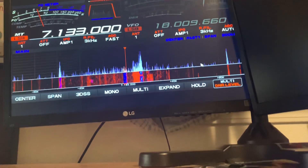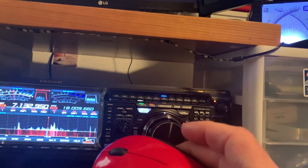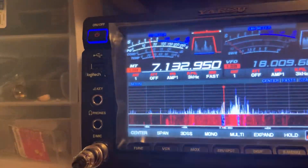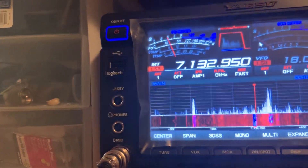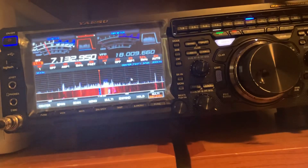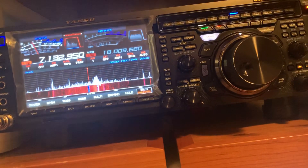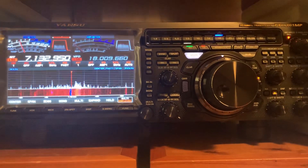Essentially, the point-and-click feature of this radio is very important and does not say in the manual. What you need to use to be able to make that work — the best way I found is this right here: it is the Logitech 3 series, the 310 or 325. Any of those will plug right into your USB front port. It's wireless, and the mouse cursor also works on the screen. You can click on the band itself and click on the frequency you want to work.